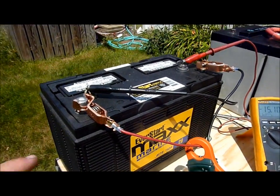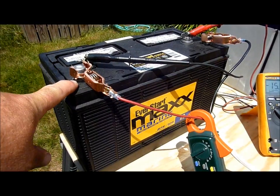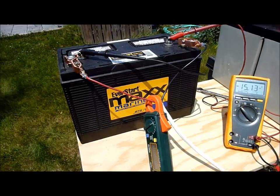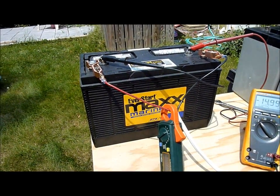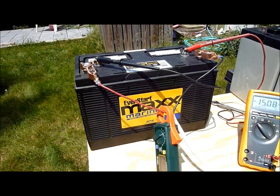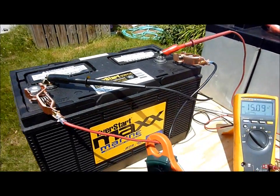This is a 125 amp hour battery originally sold by Walmart, but it's actually manufactured by US Battery. It's actually a heck of a battery — too bad Walmart doesn't sell it anymore. It was sold under the Max Marine brand. It's a Group 31 battery — Walmart calls it a Max 29, they kind of create their own group size. But it's a Group 31 flooded battery with 125 amp hours.